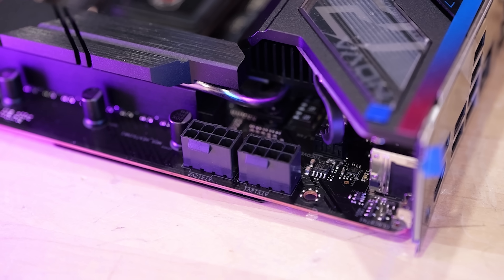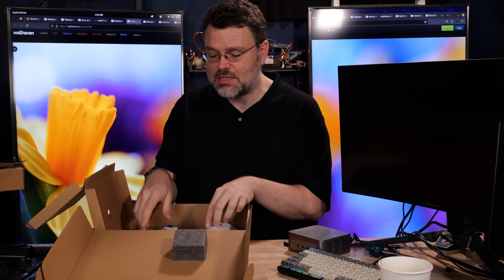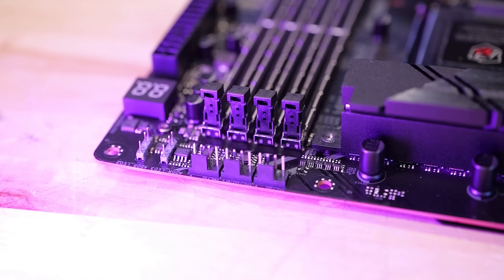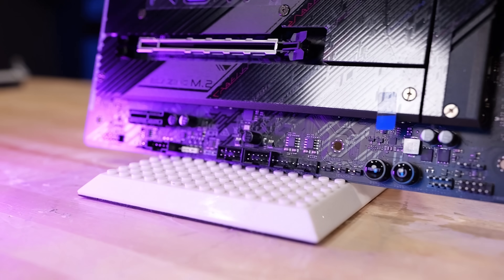This motherboard has two 8-pin CPU power connectors. I definitely recommend connecting both if you're running an i7 or i9 processor. This motherboard also has a lot of 4-pin fan headers, because you're going to need them for this 14th gen CPU if you've got an i7 or i9.